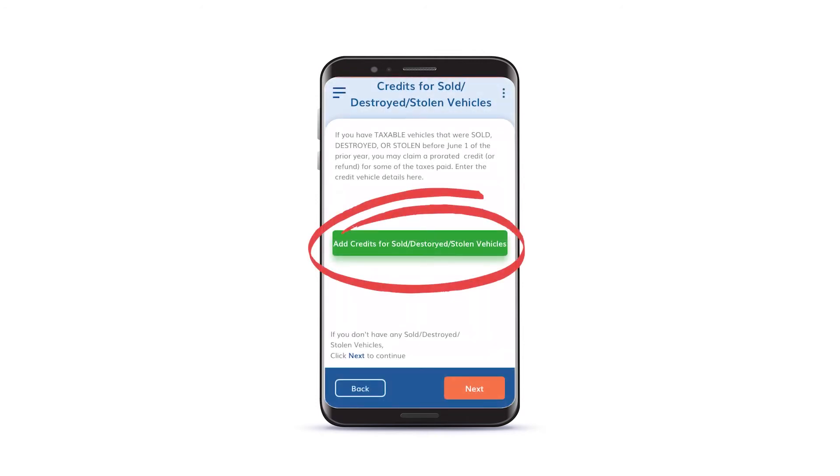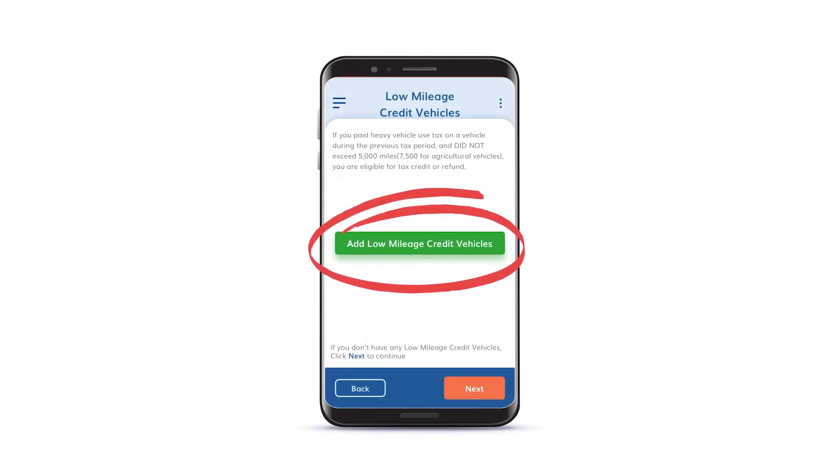Now add any sold, destroyed, or stolen credit vehicles you may have. Click Next when you are finished. If you have any vehicles for which you paid HVUT but did not drive them more than 5,000 miles during the tax year, you can claim a tax credit or refund.